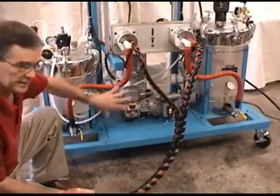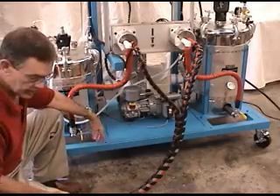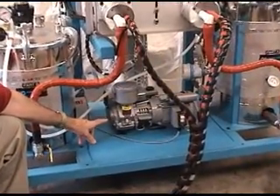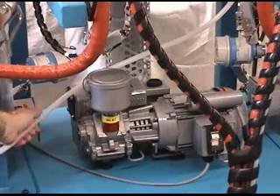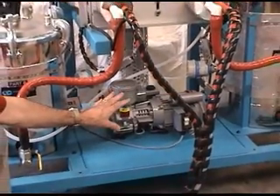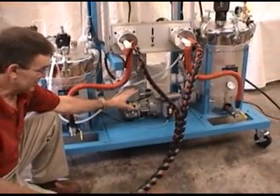In addition to heating various components on the system, we're also going to vacuum degas the material in the tanks. To do that, we add a vacuum pump here, which is manifolded to each tank. That allows you to fill the tank and pull a vacuum on the material while it's being agitated, to assure air-free dispensing.